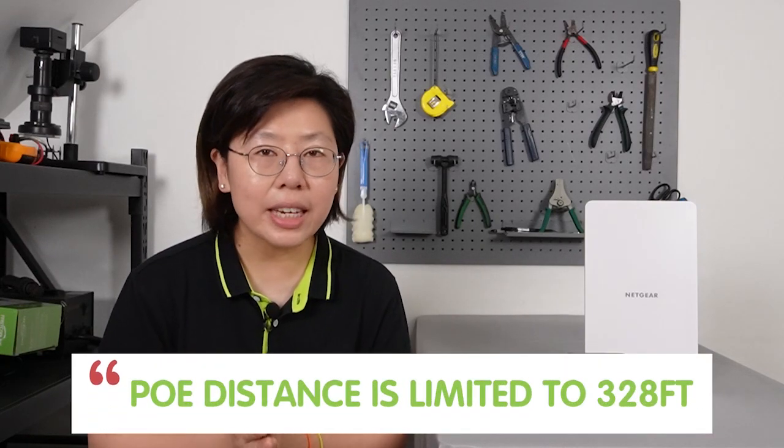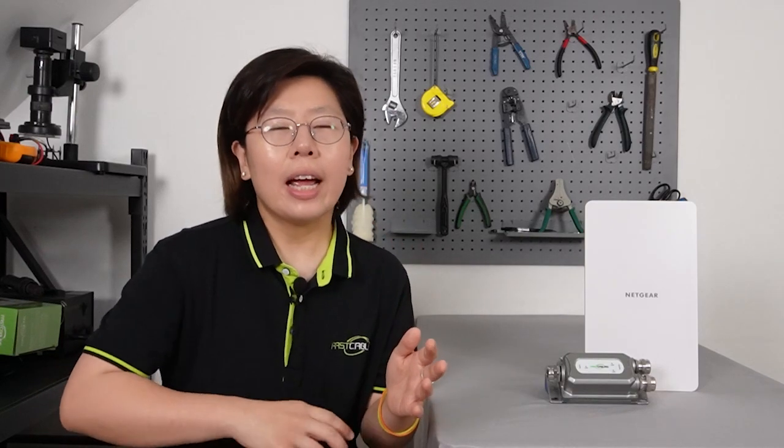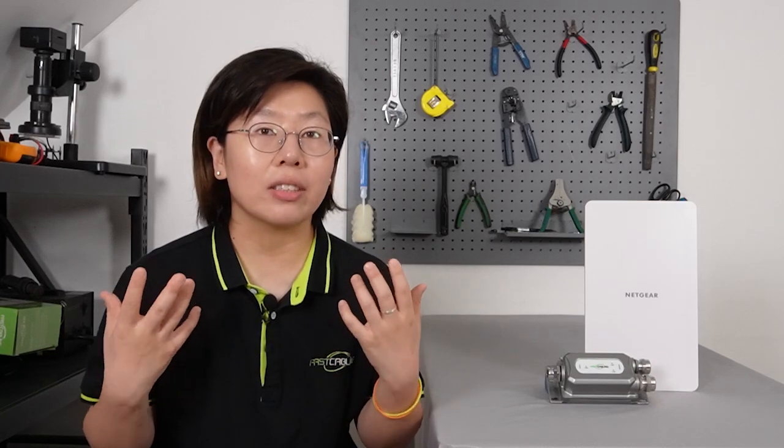PoE has a distance limitation of 328 feet, that's about 100 meters. This is due to the physics of electricity and the characteristics of Ethernet cable. When power is transmitted over an Ethernet cable, the voltage at the receiving end drops as the distance increases. This voltage drop can result in loss of power, causing devices to operate improperly or not work at all.